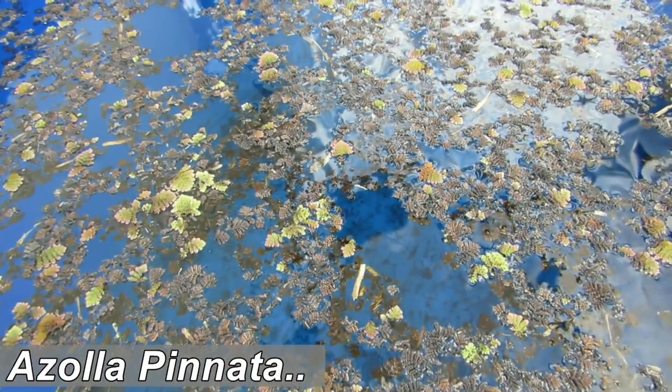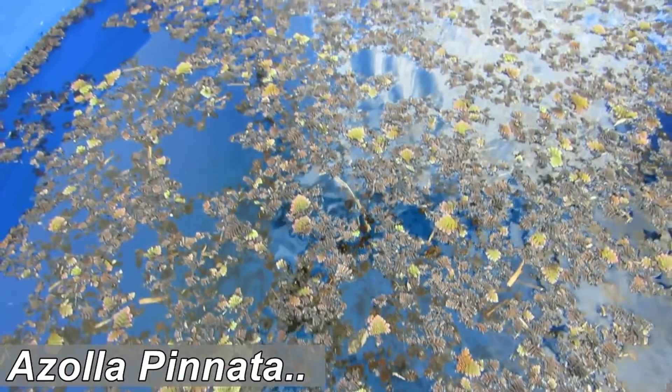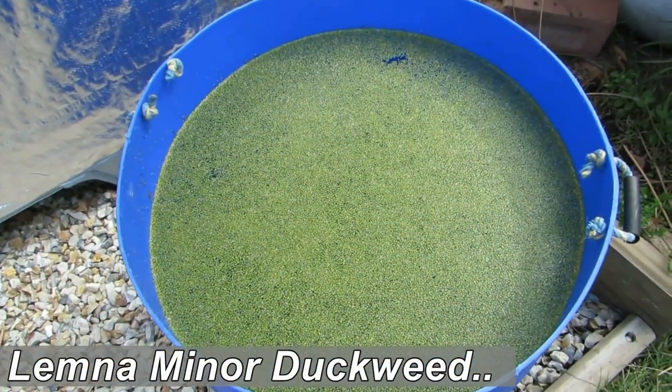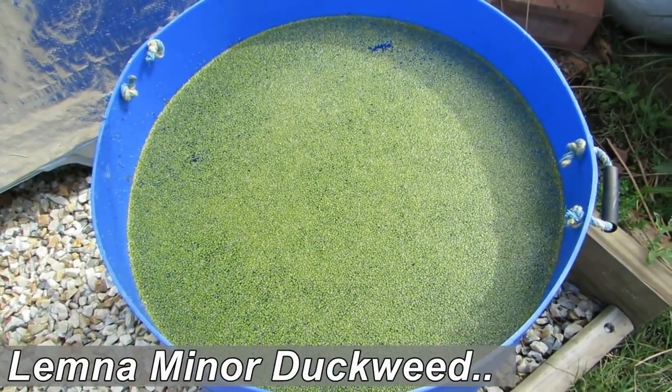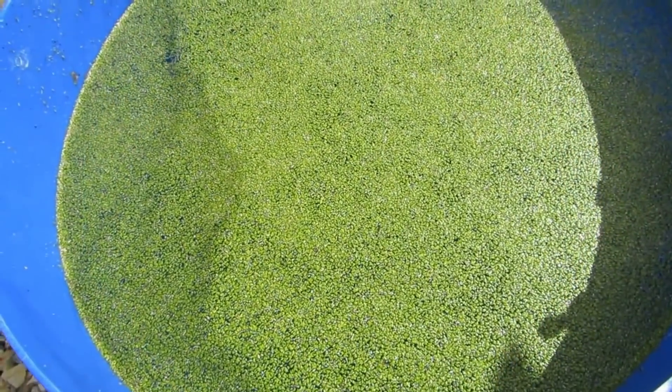When I set up our duckweed and azolla tubs, I used water from the aquaponic system because I knew it would be nutrient rich, and then basically a little bit of compost every now and then to sit in the bottom — that provided enough dissolved elements for the plants to take up. That's one method you could use. Another option is to actually grow a specific garden to bring in more external nutrients.